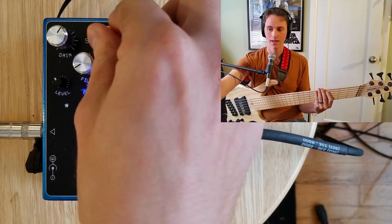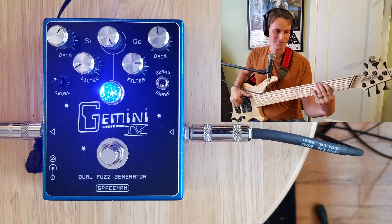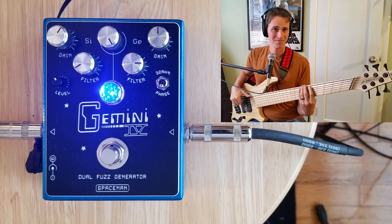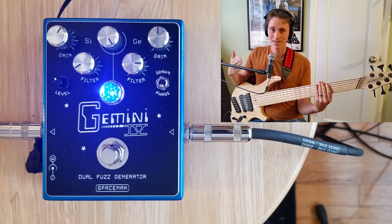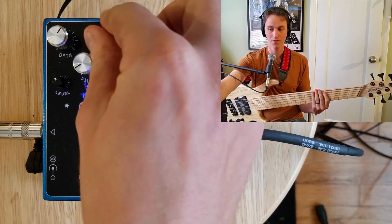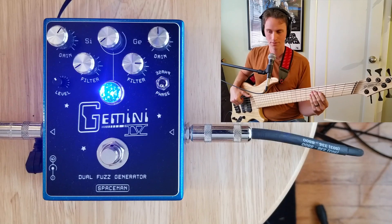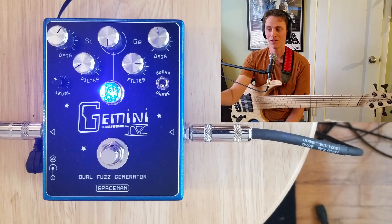To get around the problem of a lack of mids, I'm going to use the germanium side with the tone rolled off in the opposite direction, so I'm losing a little bit of that sizzle — the sizzle is coming from the silicone side. I'm using the germanium for the mid-range. If I blend them together I get a very rich, well-rounded fuzz tone. The blend is a variable knob, so if you want more mids, make it more germanium-focused; if you want it more scooped, lean more towards the silicone side.